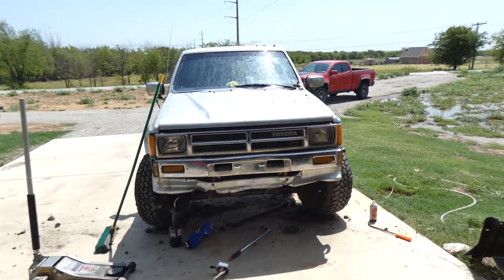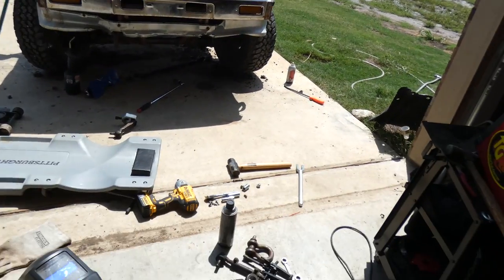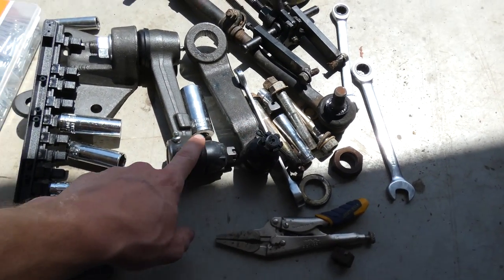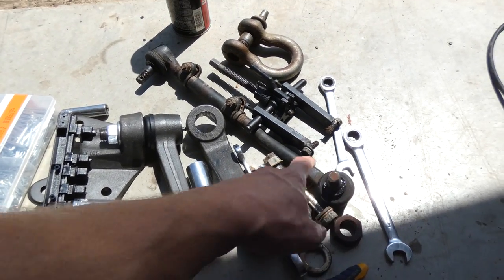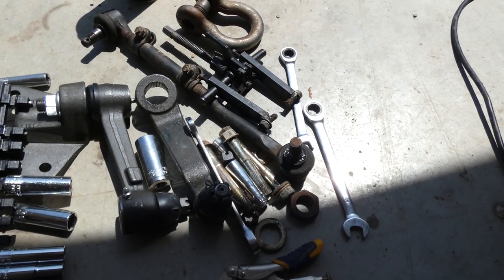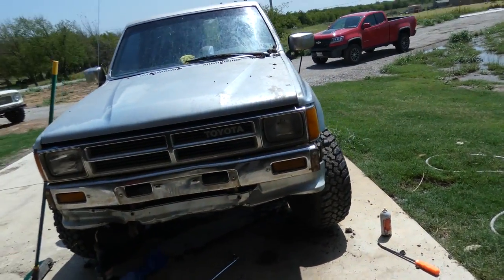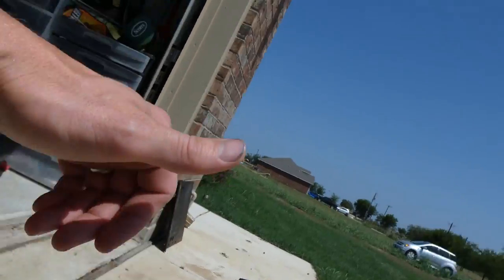Today we're doing steering components for the Toyota. Everything was worn, everything had play on it, so I'm just fixing it all. New pitman arms, new tie rod ends - inners and outers. It's taking me about a full day, a day and a half, to do the pitman arm. And if you've ever done a pitman arm, you already know what I'm talking about.